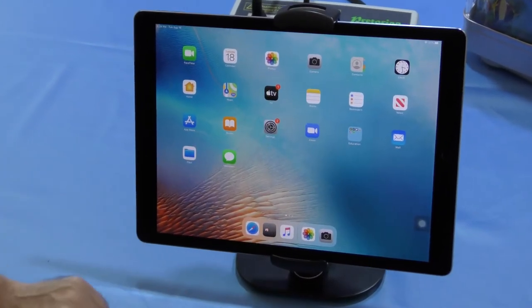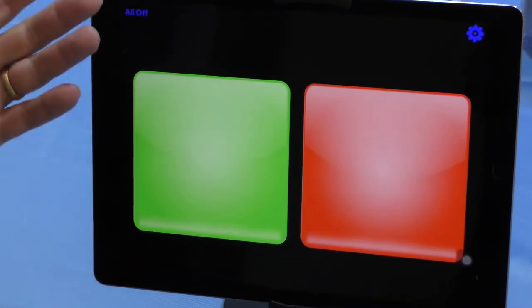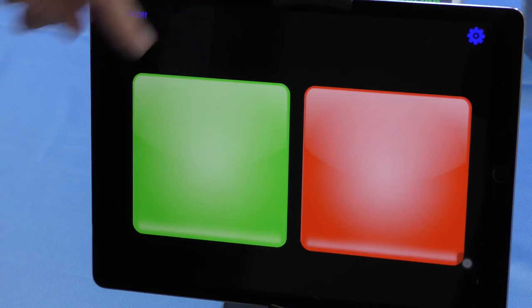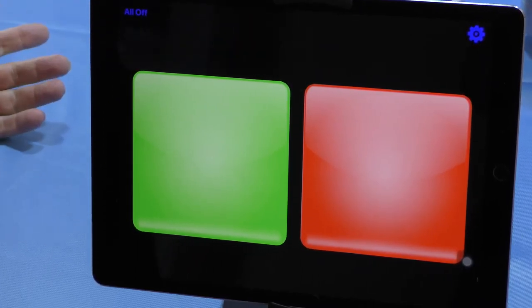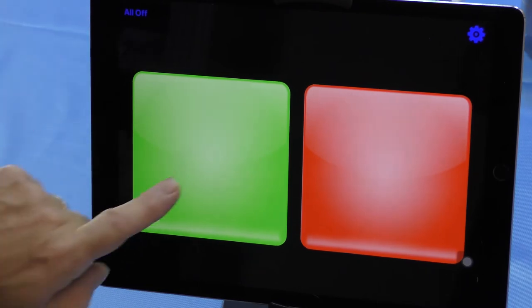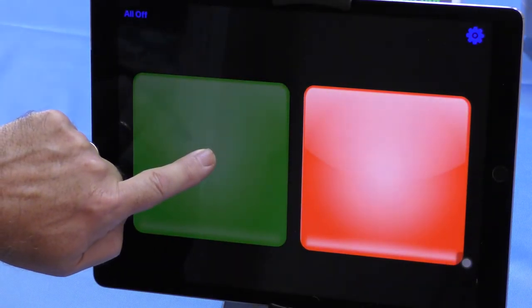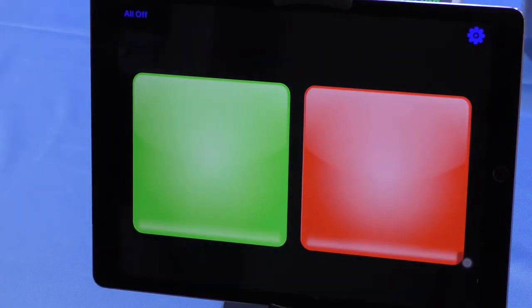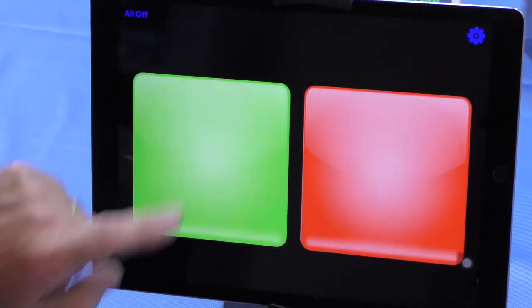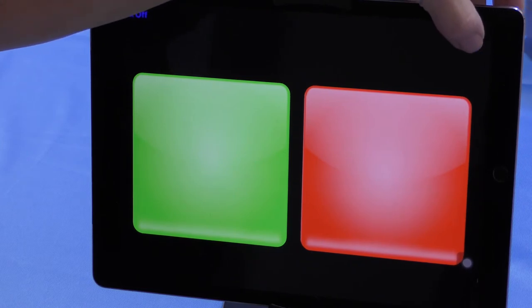Once you have downloaded the app, you can see I have it represented as we did with the switches before. Now we're in iPad mode: the green button is controlling device number one and the red one is controlling device number two, as when we were using traditional switches. You can see it's all very straightforward.